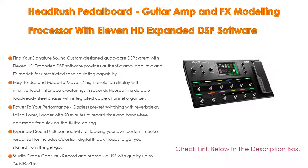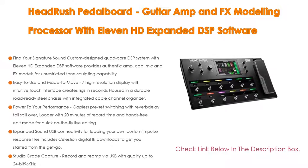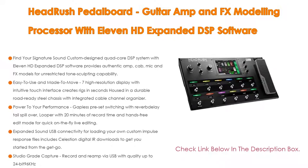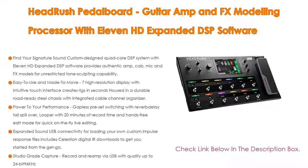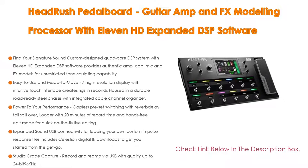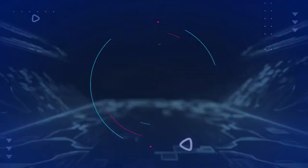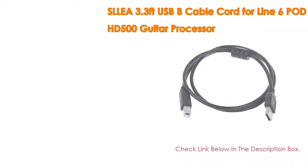Housed in a durable, road-ready steel chassis with integrated cable channel organizer. Gapless preset switching with reverb and delay tail spillover, looper with 20 minutes of record time, and hands-free edit mode for quick on-the-fly live editing. Expanded sound: USB connectivity for loading your own custom impulse response files, includes Celestial Digital IR downloads to get you started, and studio-grade capture, record, and re-amp via USB with quality up to 24-bit 96kHz.